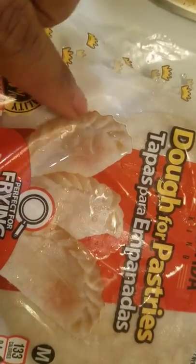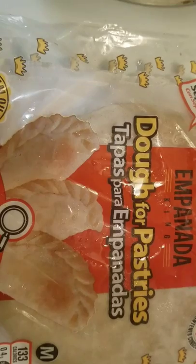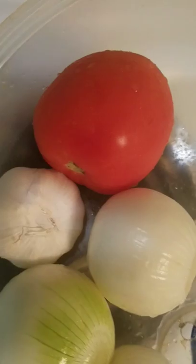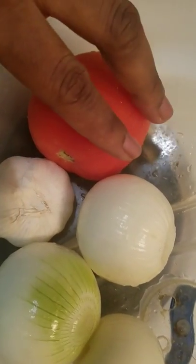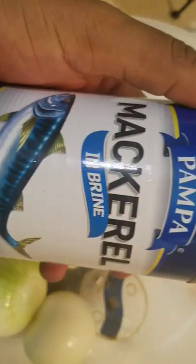So what do you need? You need empanada — this is the pre-made one, everything is set already. The only thing you need to do is prepare the filling. You need a tomato, three onions, one garlic, and I'm going to be using canned fish today.